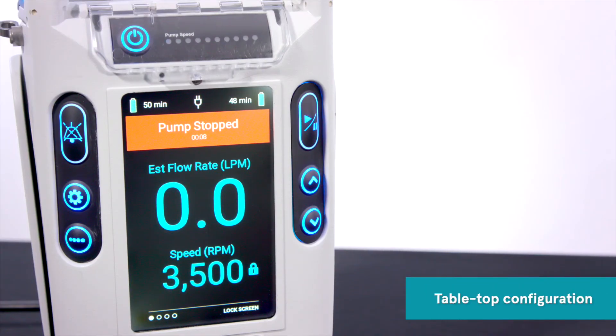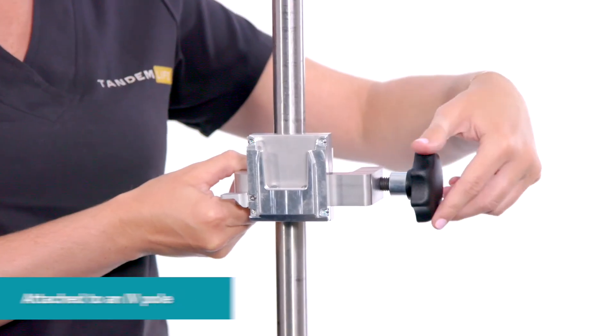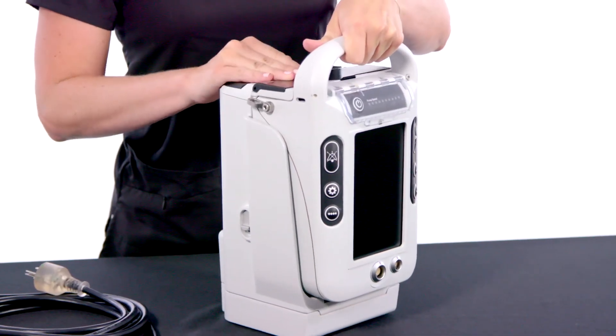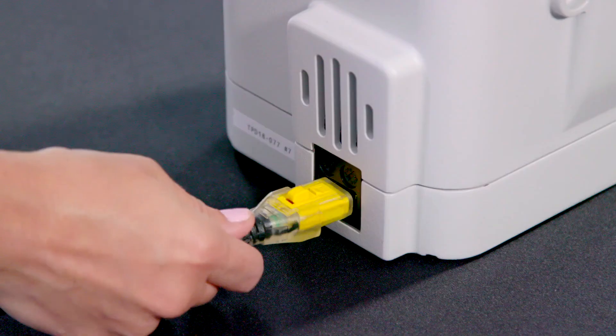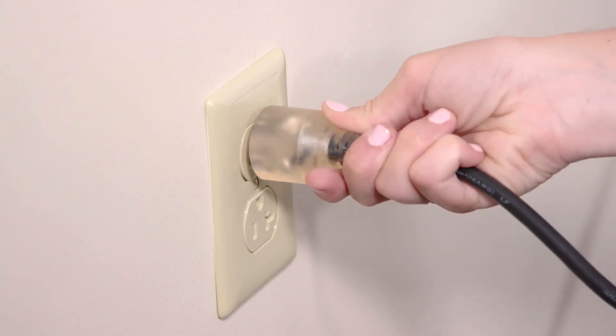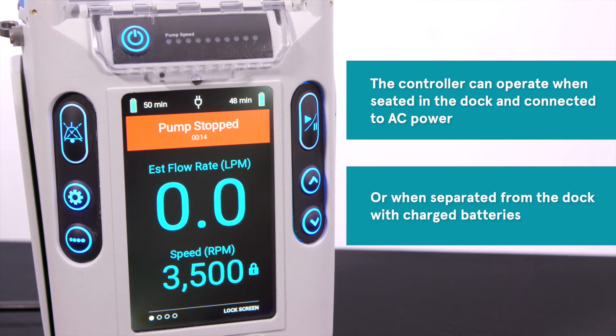The controller and dock can be used in tabletop configuration or attached to an IV pole utilizing the IV pole clamp provided with the system. First, verify that the controller is fully seated into the dock and connect the power cord to the rear of the dock. Plug in the AC power cord to an AC outlet. The controller can operate when seated in the dock and connected to AC power, or when separated from the dock with charged batteries.